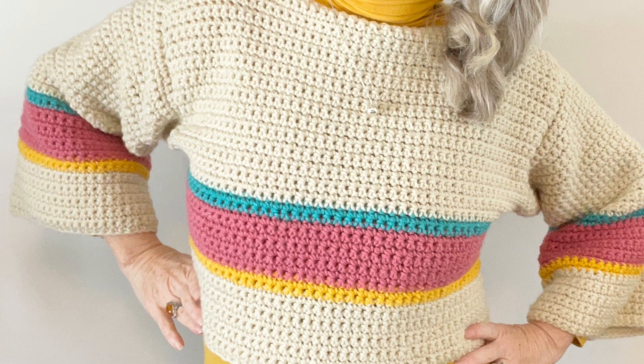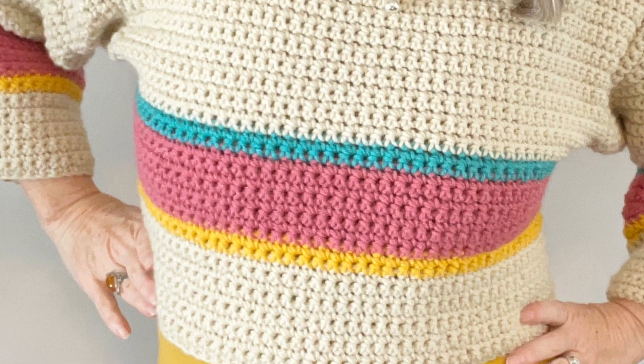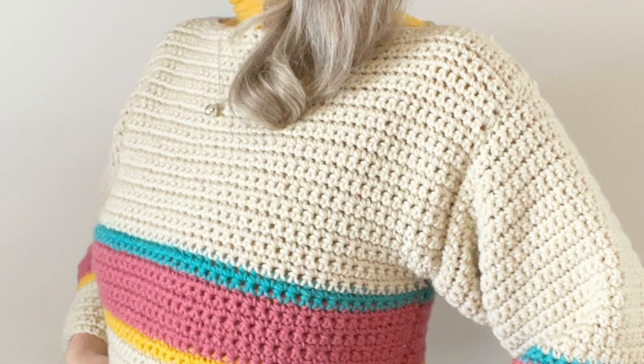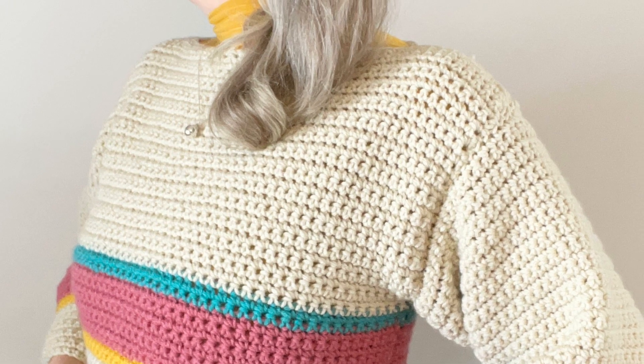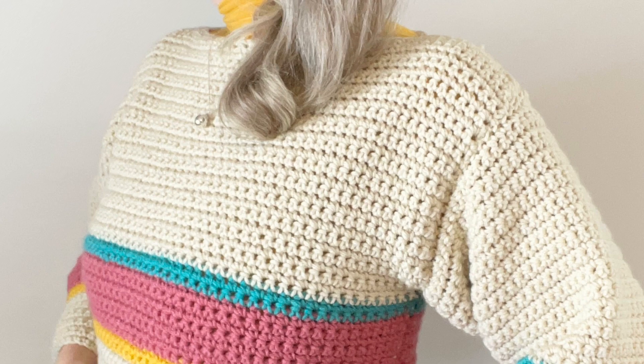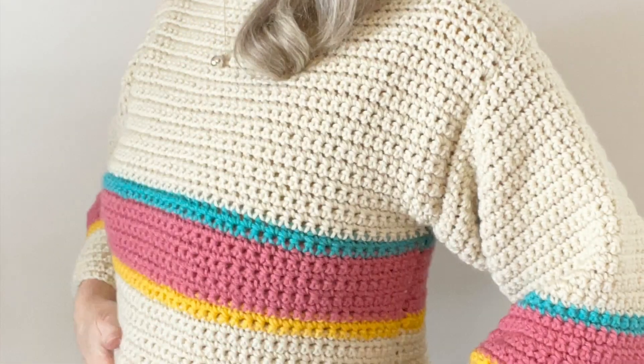This is a loose fitting top and this particular pattern will fit from a size 36 bust to a size 40 comfortably. And the only stitch that you need to know is a single crochet.